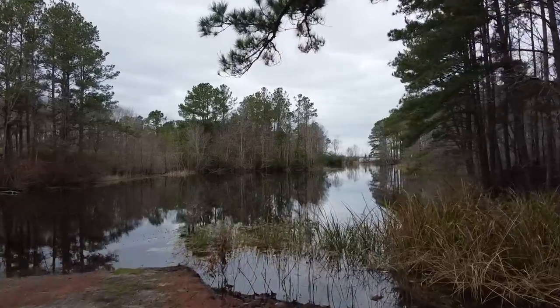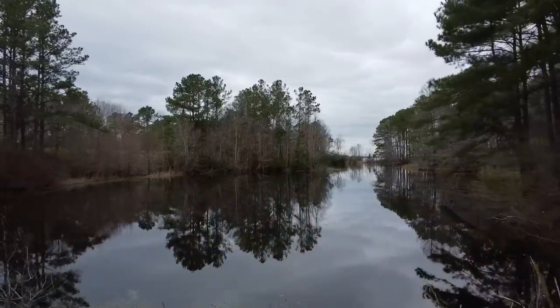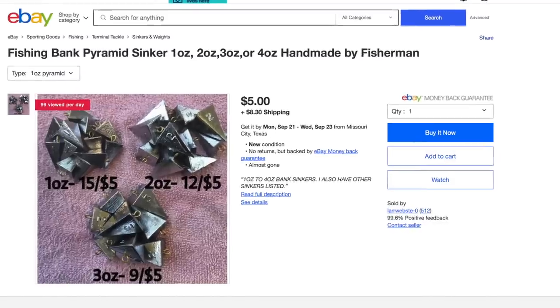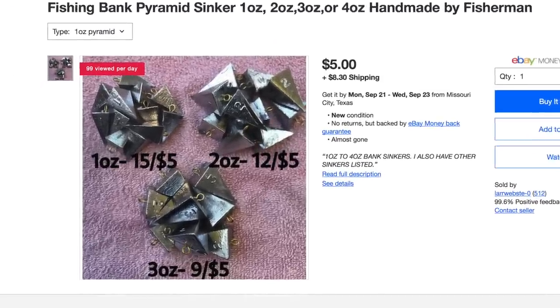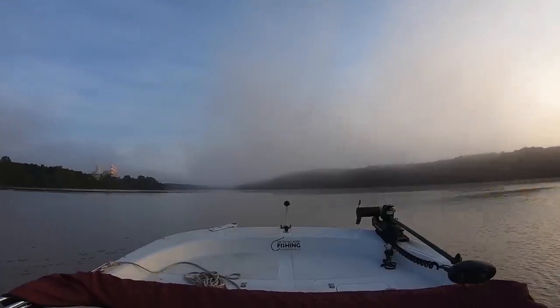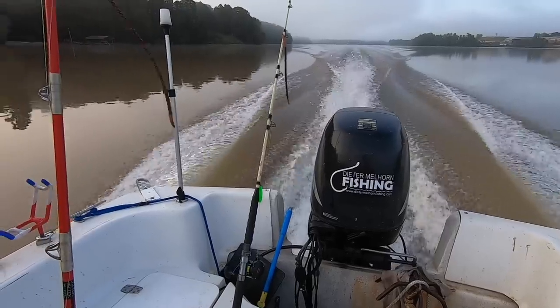When I started out fishing there were not many options — basically round egg-type sinkers, split shots that could be added to a line, and then a couple of variations from saltwater fishing like pyramid sinkers designed to dig into sand, and bank sinkers. But over time, as we've gotten more specialized in catching catfish, some innovative guys have come out with sinkers that are more specialized to those whiskered fish we're chasing.